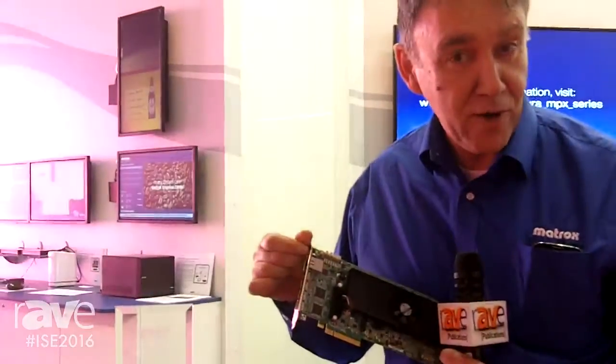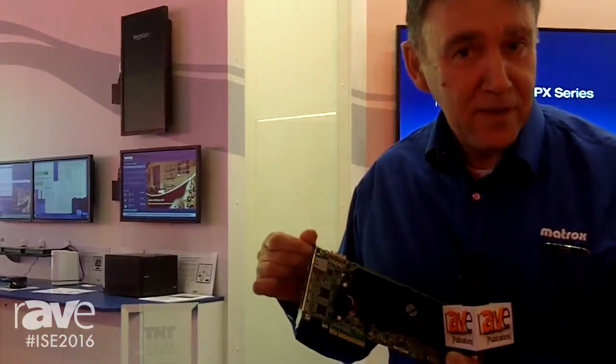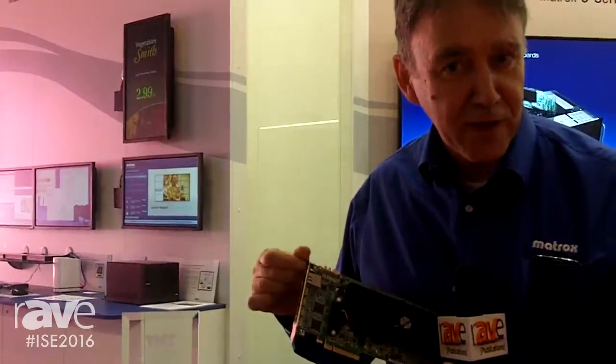So great card, great future, revolutionizing the way people approach walls. I'm Rob Moody, we're at Matrox — if you want more information, go to www.matrox.com/graphics.